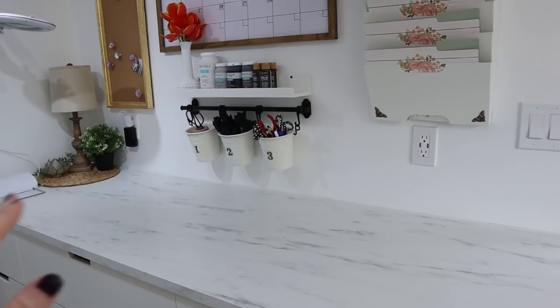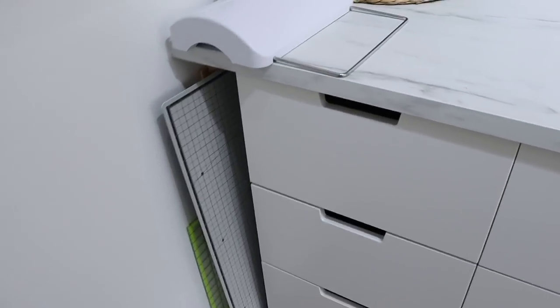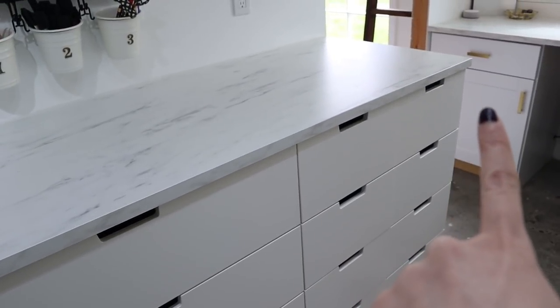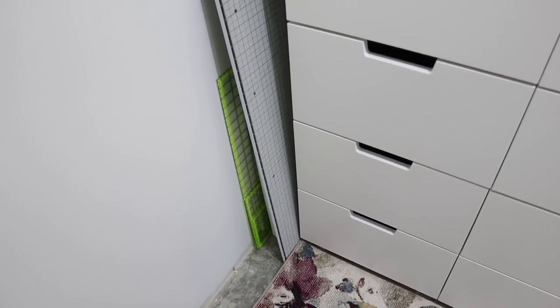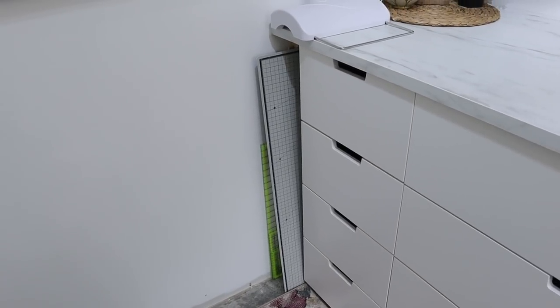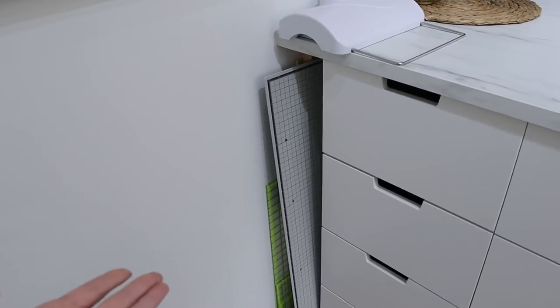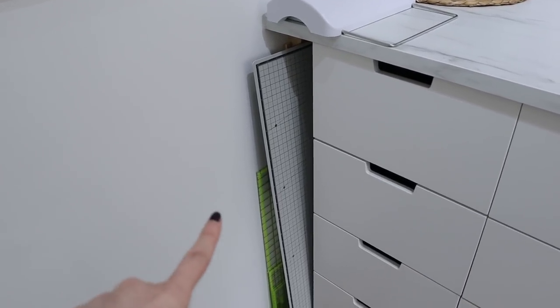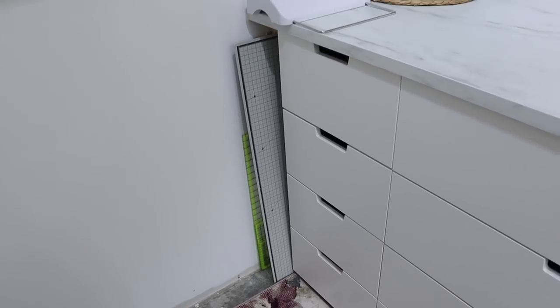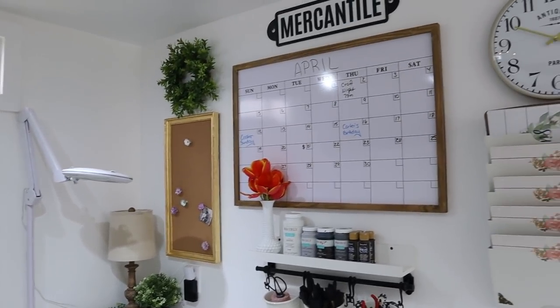The wall runs about seven feet long but the cabinets were shorter, leaving an empty space at the end. Instead of overhanging the counter, we decided to flip it to create a little cubby hole, and it's worked out perfectly. I have a giant cutting mat slid into the cubby that protects my countertops when I'm cutting, along with the bigger rulers and measuring tools.